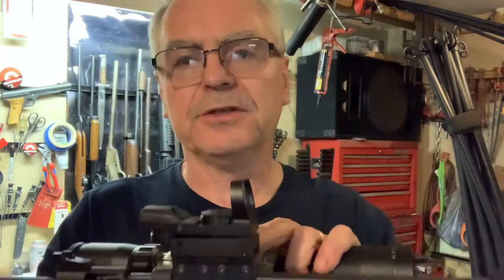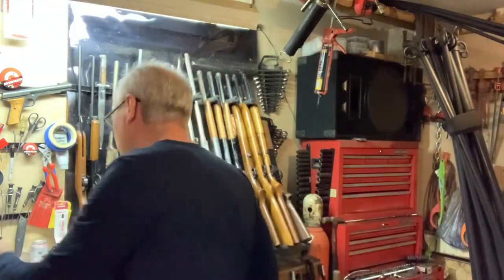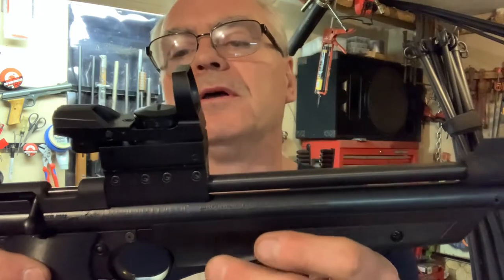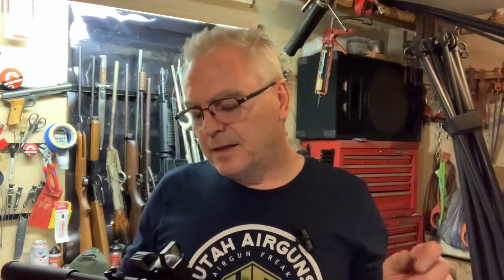If you wanted to mount a scope, you'd position the front piece out a little bit farther so that your scope rings would sit one on each of the pieces, allowing you to mount a small scope on there. This scope is a little larger than I'd probably want to mount here. Without the red dot, I believe the mount kit is under $20 — you'll have to go to his website for exact pricing, link is down below. I would encourage you to check him out — he's a veteran-owned company and he donated all this stuff to my channel to review for you guys.